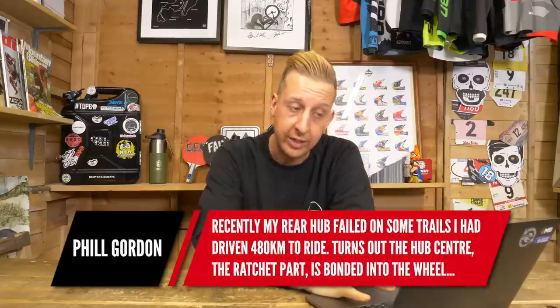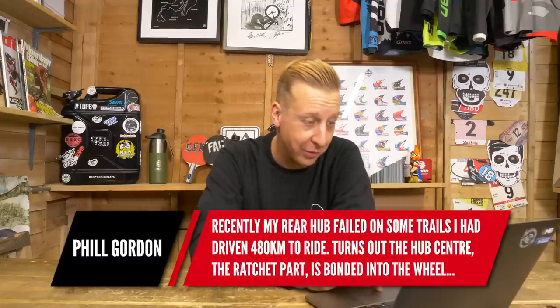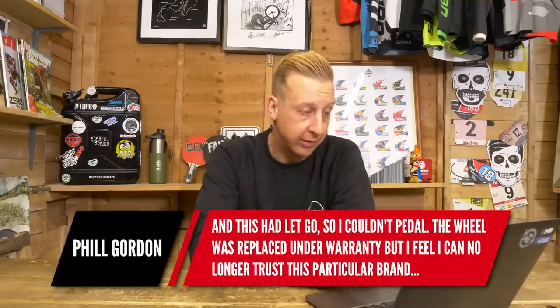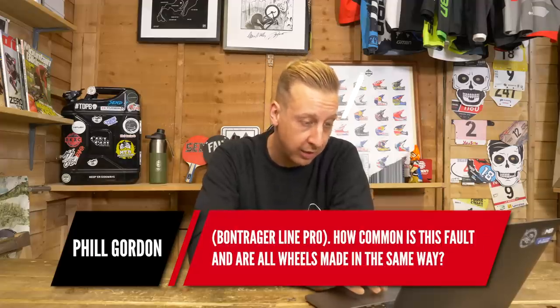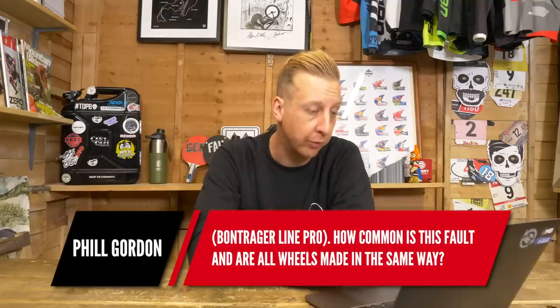Now it's time for Phil Gordon. His rear hub failed on some trails that he'd driven 480 kilometers to ride — gutted. It turns out the hub center, the ratchet part, is bonded into the wheel and let go, so he couldn't pedal effectively. The wheel was replaced under warranty, but he can no longer trust that brand — the Bontrager Line Pro. He asks how common is this fault and are all wheels made the same way? The bit you're talking about, the ratchet ring on a hub — you get two different types: you get the pawl and you get the ratchet, basically. The pawl is on the freehub body and it indexes inside a ratchet ring.